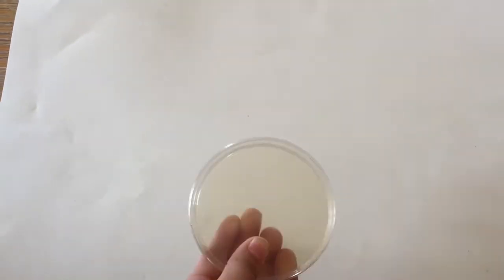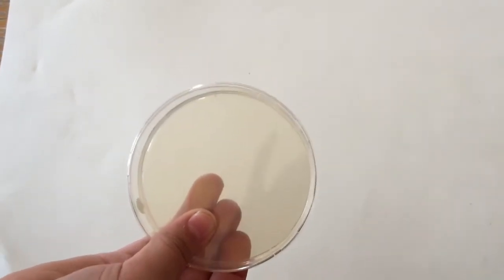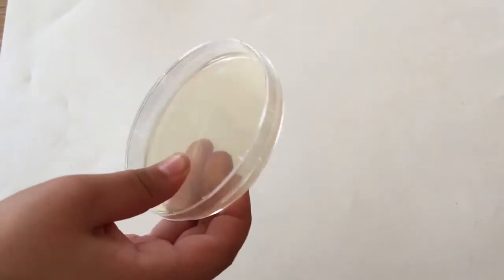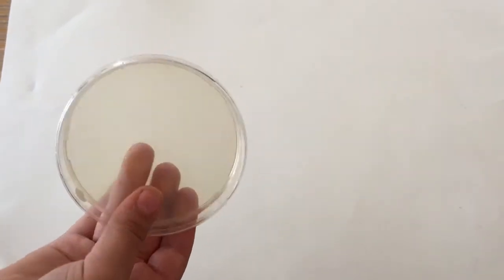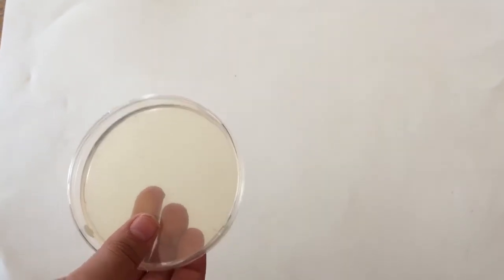This is a petri dish. Our experiment consists of putting bacteria on two different sorts of powders: chromogenic medium and a standard nutrient agar. Afterwards, we will see how the bacteria expand and replicate in the two different kinds of powders and compare.